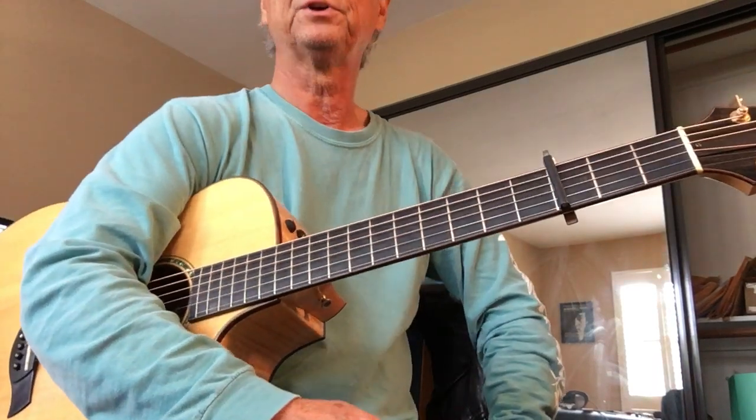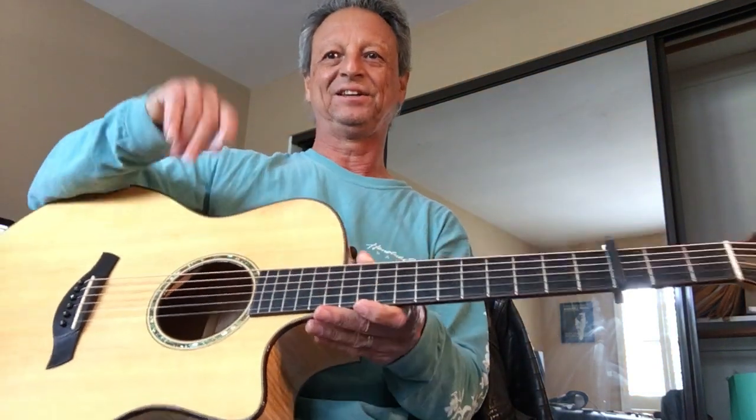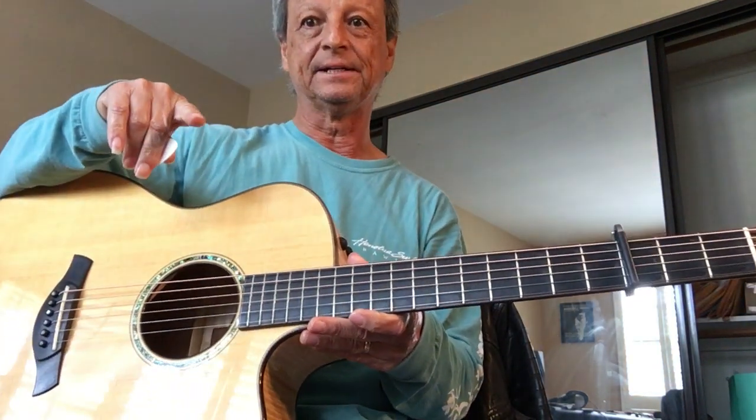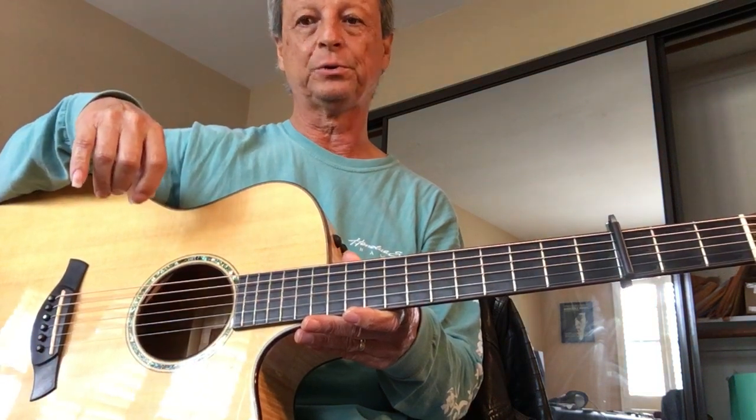Here's a practice video for Hey Jude. Here I am — you won't see me for most of it. But it's a practice video so you can just play along. I'm going to do the whole song.